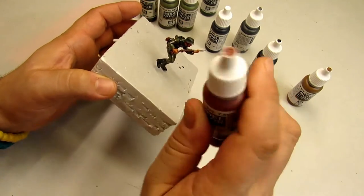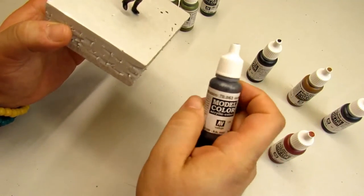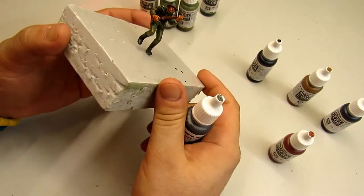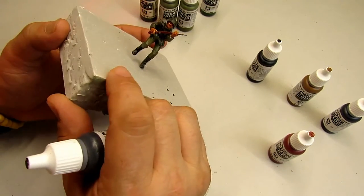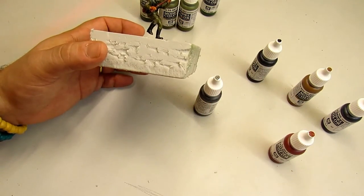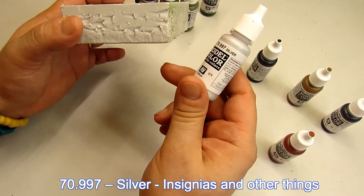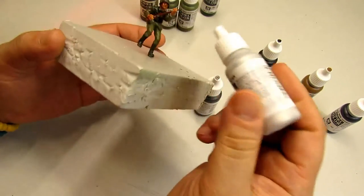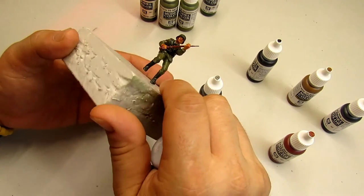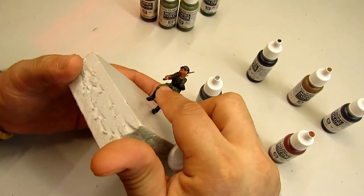You can use another color but I like this one, and I also use it for the rifle. I paint the rifle black first, then I use German Gray to metallic-eyes — sorry, to metal-ize — some spots of the rifle. I also use this silver, which is a metallized color from Vallejo Model Color.